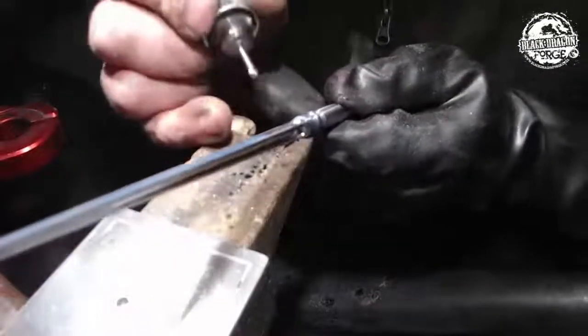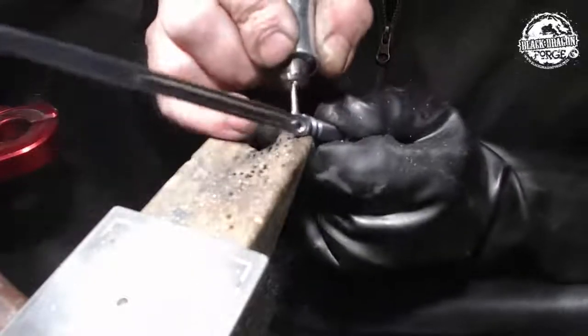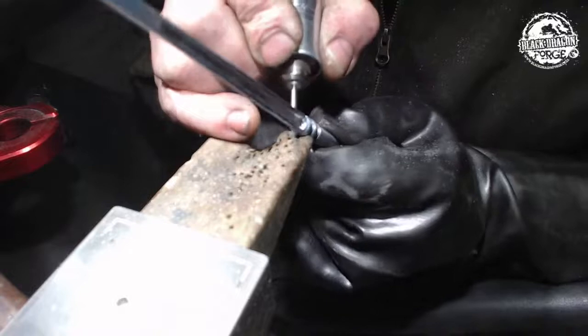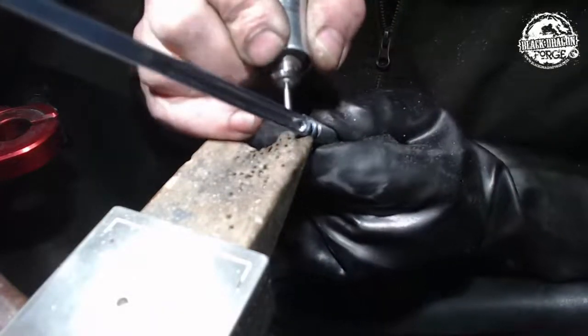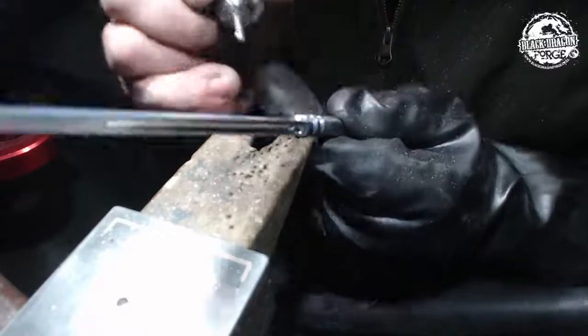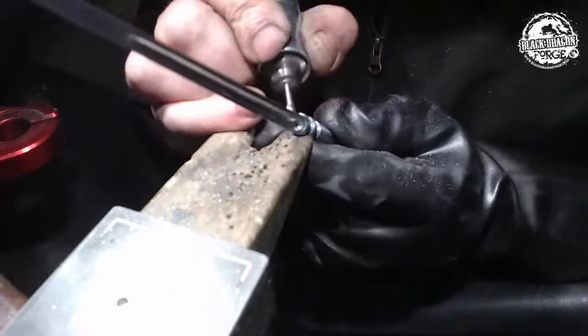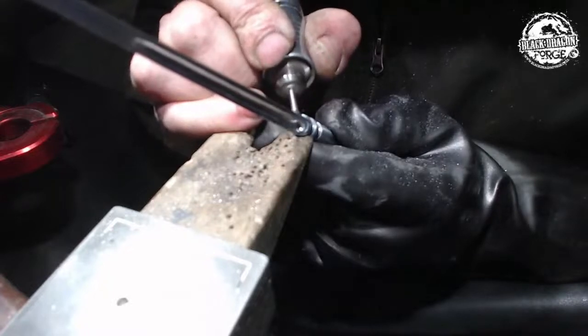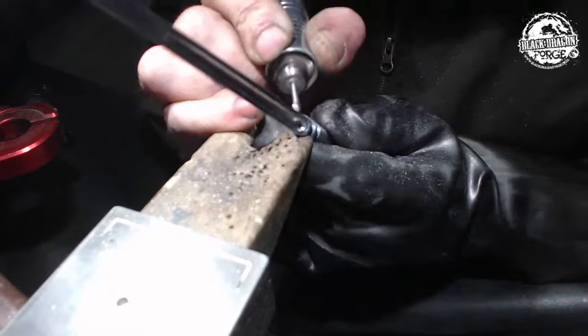So that was a bit of a cleanup where I'm using the top end of the burr and running it. That gives you not as aggressive a cut, and it does do a bit of cleanup on the inside of the cut. Now I've got this undercut I'm doing at the top here at the moment.